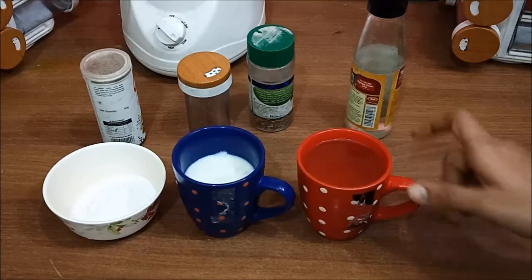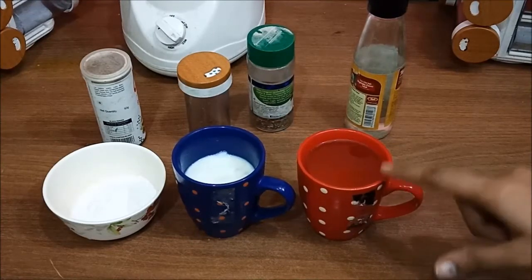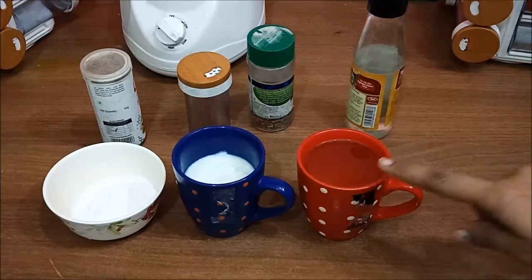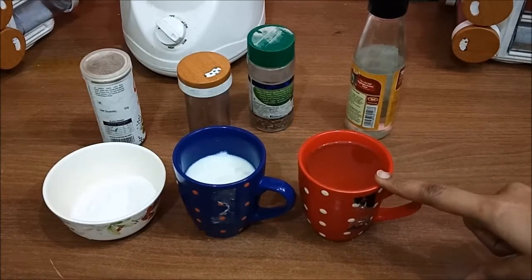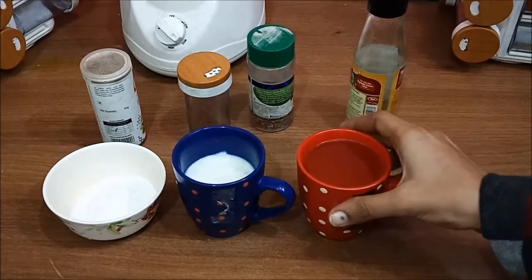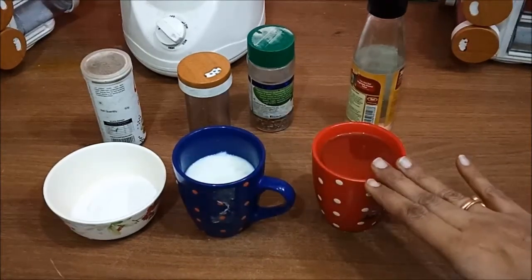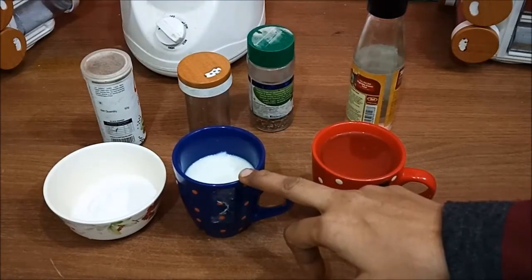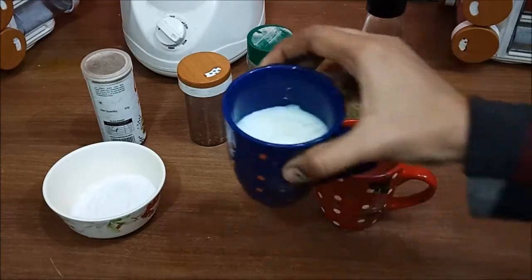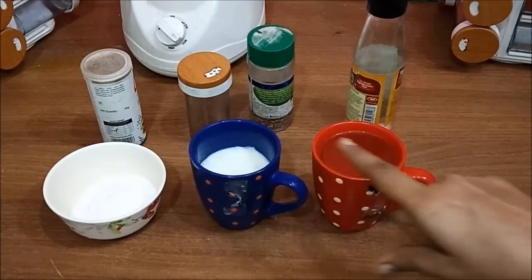I am going to take half a cup of refined oil — you can use any flavorless oil. The most important thing is to chill the oil in the refrigerator for 1-2 hours, because if the oil is not chilled, the mayonnaise will not be good. I am also going to take half a cup of milk, and both things should be chilled.